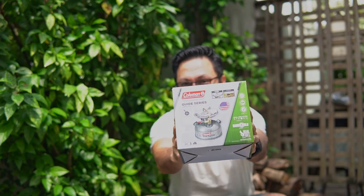Do you love outdoor camping trips? If yes, this video is meant for you. This camping stove may be the best for your camping experience. Wait no more, let's find out together now.